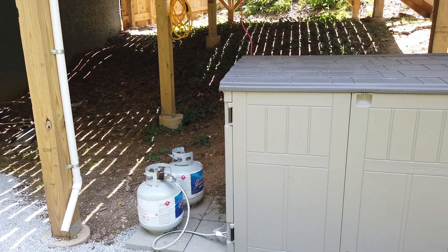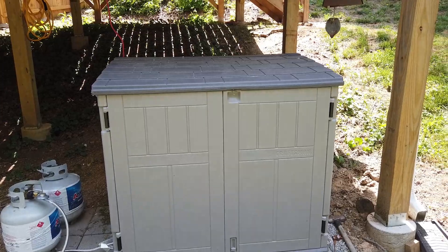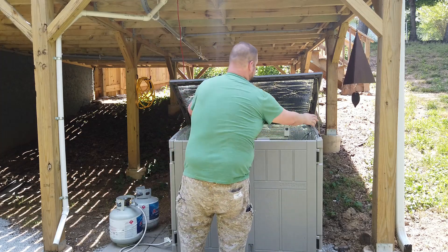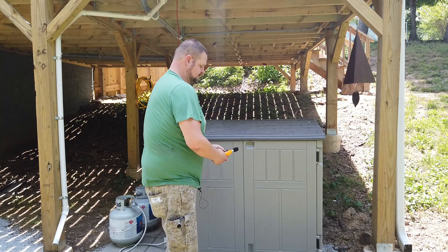As a recap: right in front of the machine by itself it was 78.5 decibels, and with it in the shed and the doors closed it was 74.2 decibels. At 20 feet in front of the generator by itself, it was 70 decibels.